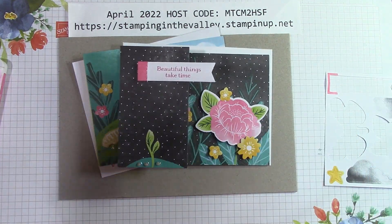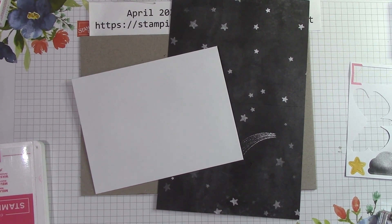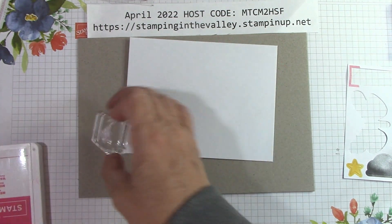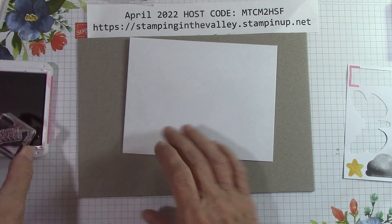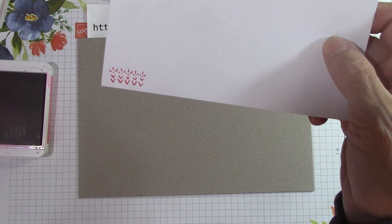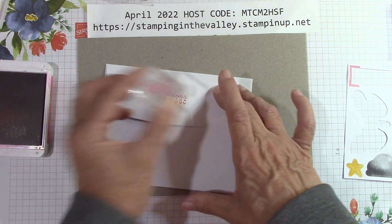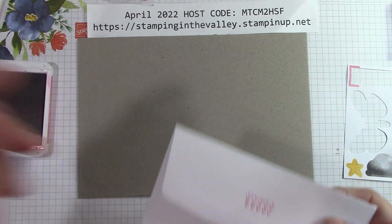I'm excited about this last card. On the outside of this envelope I'm going to use the little flower stamps. Let me open the Melon Mambo ink again and put these flowers down here — they're really cute. Look at the inside of that envelope — isn't that pretty? I've always seen people take the envelopes apart and use them as background paper. I'm excited to do some alternative projects with that.